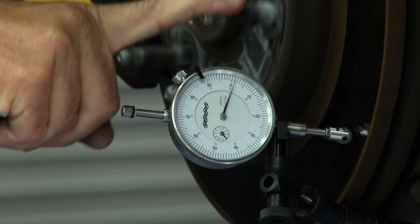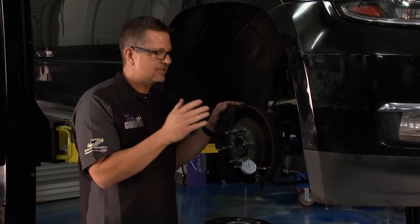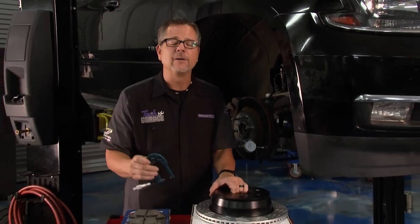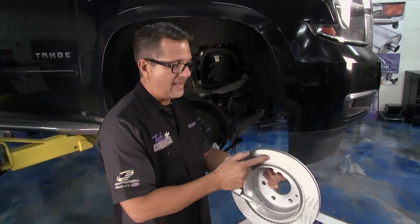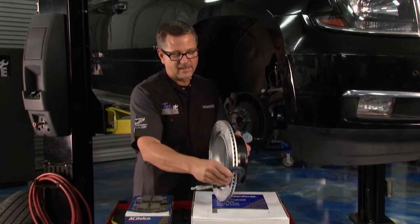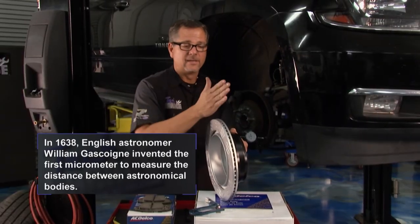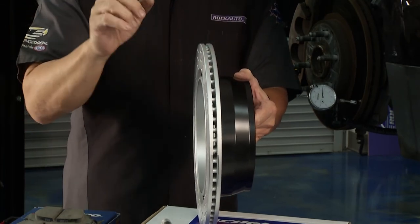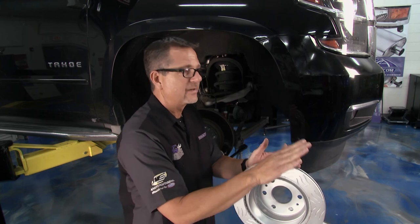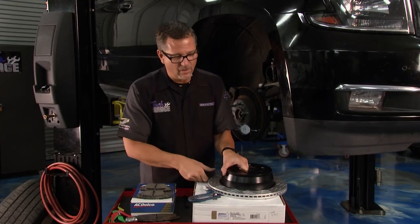The dial indicator moves a little bit but not too much. Now, lateral runout over time hits the pads back and forth and doesn't directly cause pedal pulsation because the caliper moves — but what it creates is disc thickness variation, or DTV. As the rotor goes around hitting in that one spot on the pads, it starts to eat in and out. You'd take a brake micrometer and measure eight or ten spots around the rotor, looking for less than five ten-thousandths of an inch difference. It's that in-and-out variation that causes pedal pulsation — the pads pump the fluid all the way back to the master cylinder and that's what you feel.